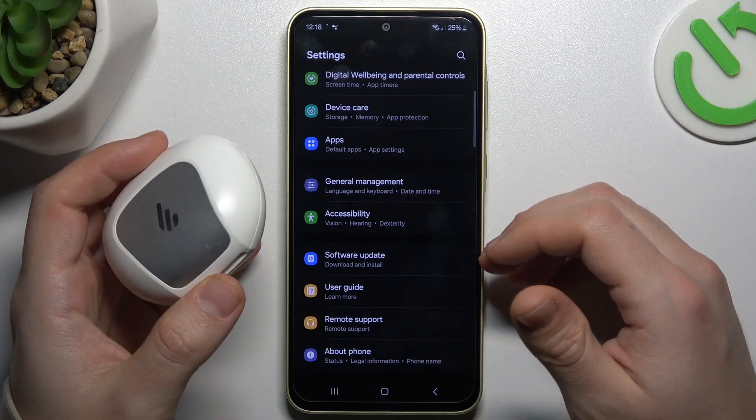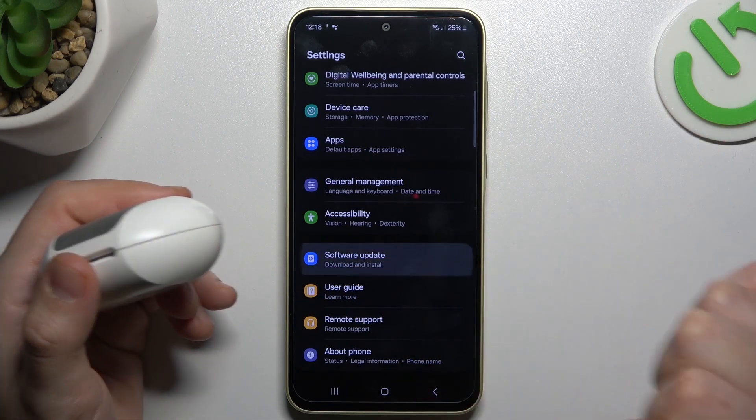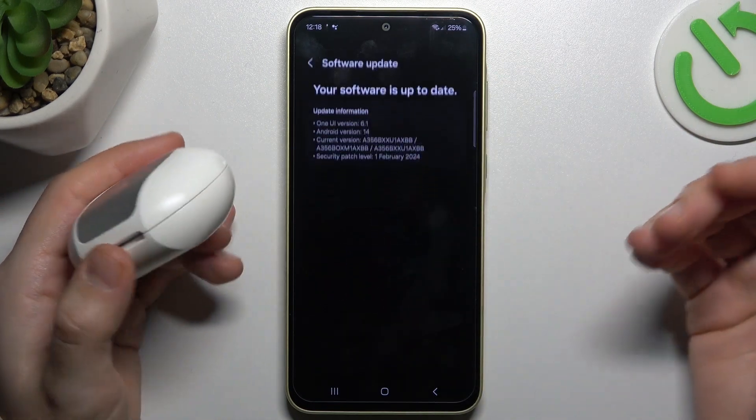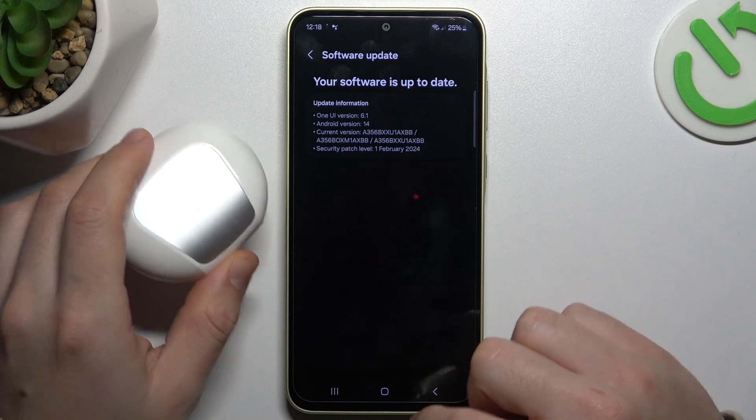In the next step, you can also try to upgrade your system. In Settings, look for Software Update, tap on it, and check if you have any updates available. If you do, just install it and check for your device again.